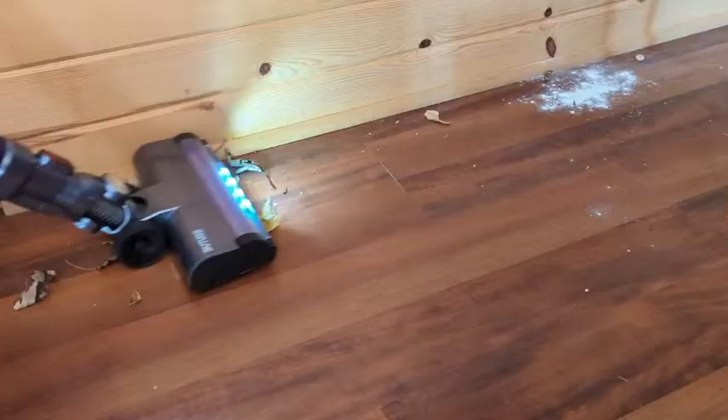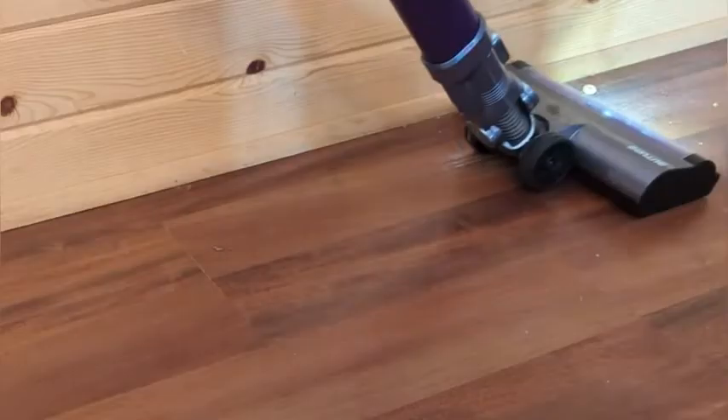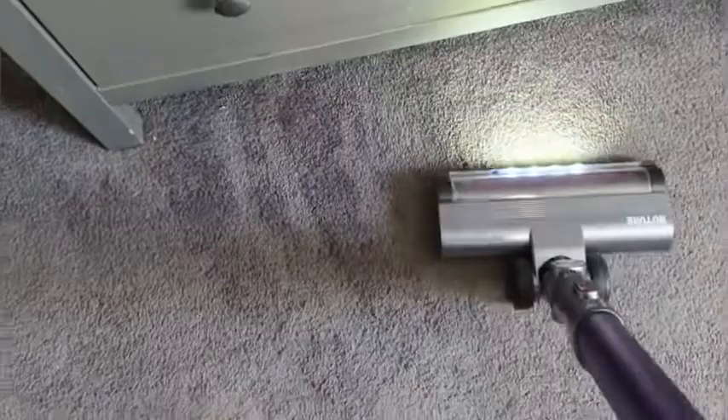I put a pile of leaves on the floor and you can see it sections it up and just crushes it with no problem. I also poured some flour on the floor so you can see how well it vacuums up small stuff, and even all the way to the edge how well it does. It works fine on our hardwood and our carpet.